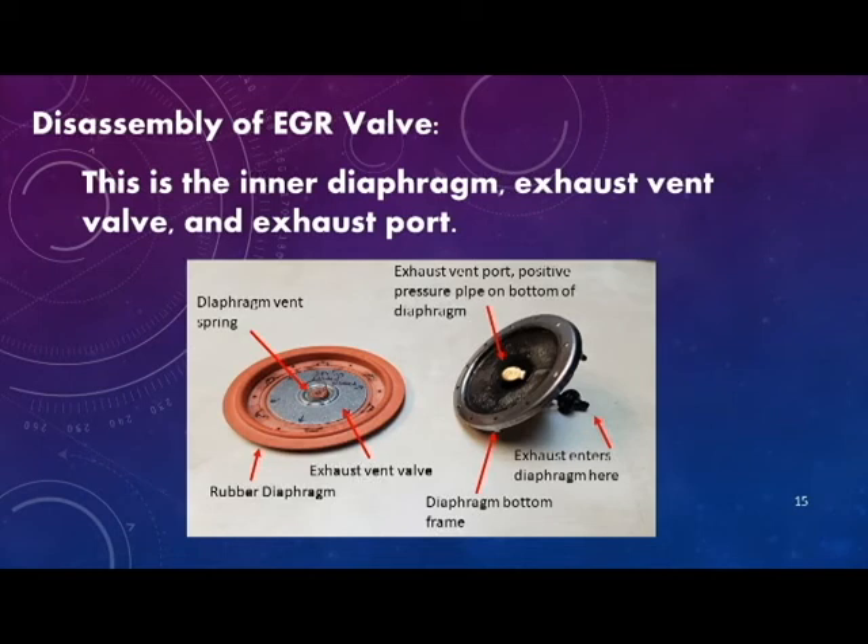Here you'll see the diaphragm vent spring that applies back pressure against the exhaust vent valve to close it against the rubber diaphragm.